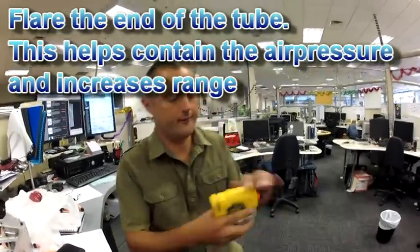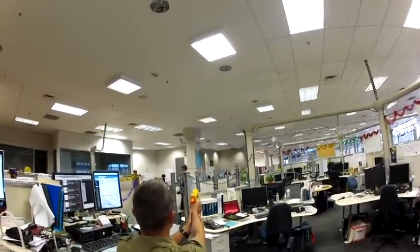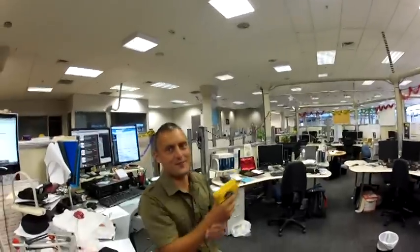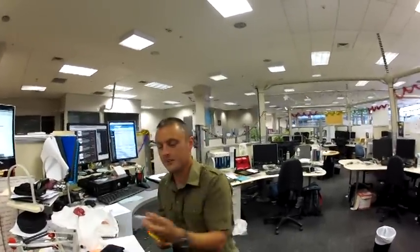Let me stick that in there. I'm going to shoot the last lady. We're getting at least 3 or 4 metres more out of the range of the darts now.